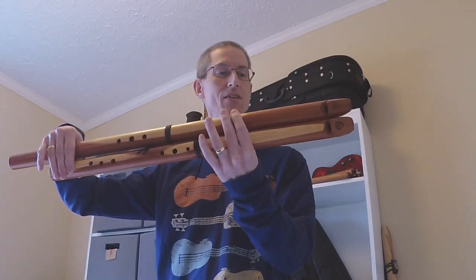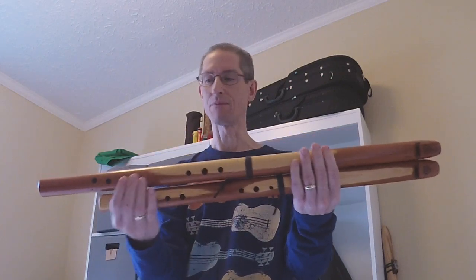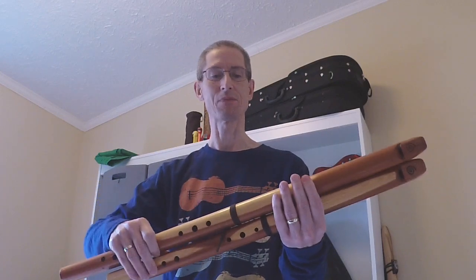He did want to keep them together. I have a C, low C, and then a lower A. I did tell him that I was probably not going to be real comfortable with the A and might have to pass that on to someone else, but we're going to give it a little go and see how that goes.